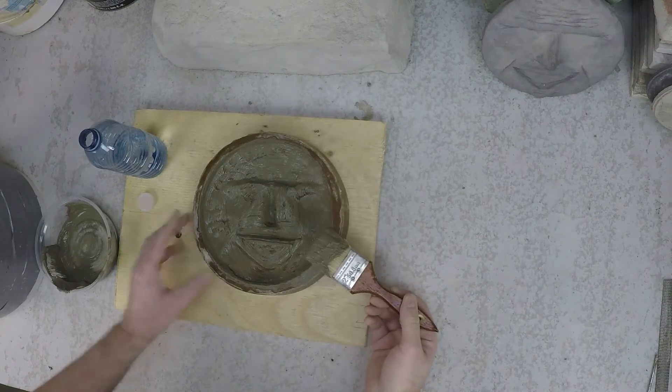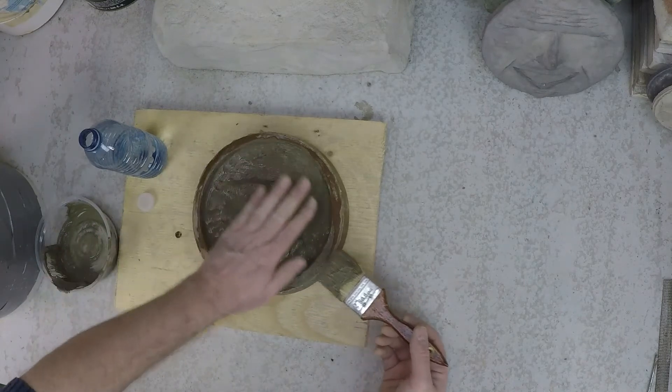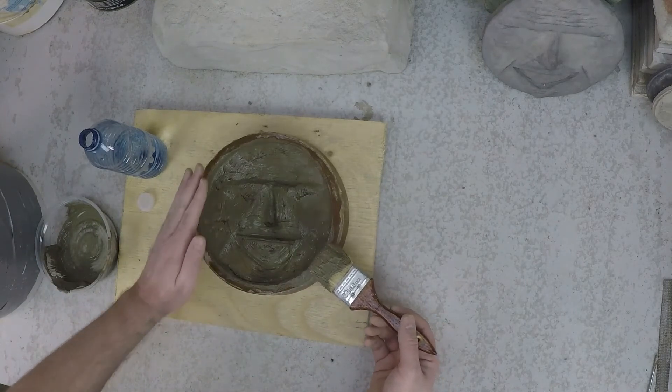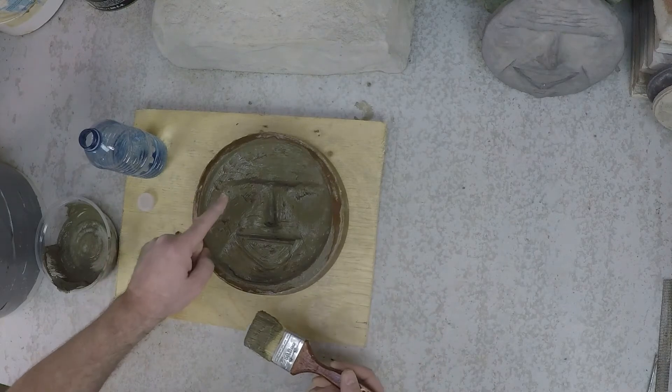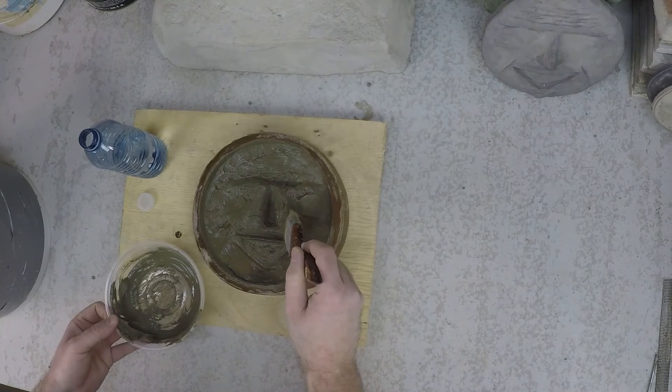Once we've done that, it's time to put your mortar in. It's very important that you do so before this slurry dries or skins over. If it does dry or skin over, apply some more slurry and then get your mortar in there right away.